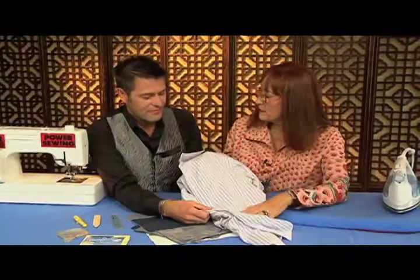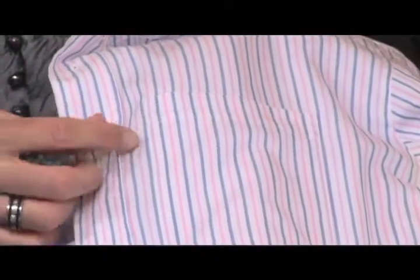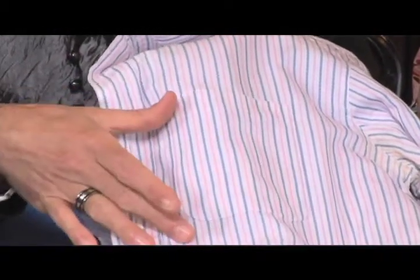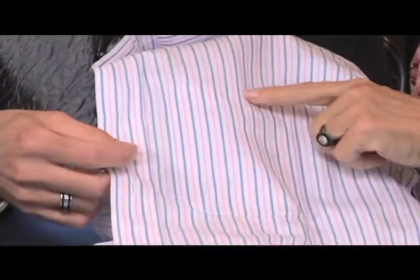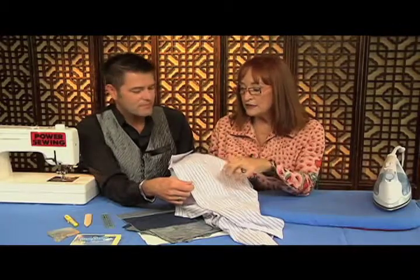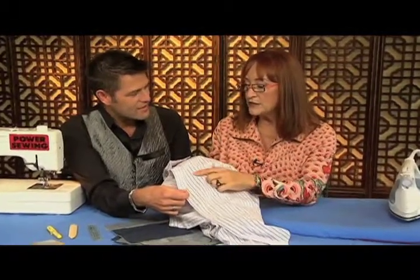Now is there a typical size of a patch pocket, Ron? You're looking at anywhere from about four to four and a half inches in width, and then the depth you're probably looking at at least five inches. That would be a patch pocket on a shirt and bigger. I usually would use a different kind on a coat. Yes, the larger you'd get things more proportionally.